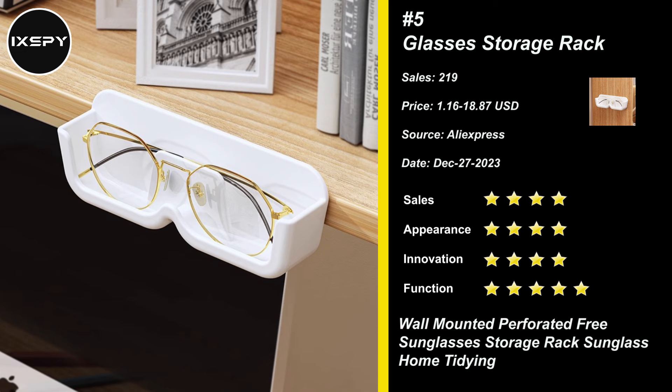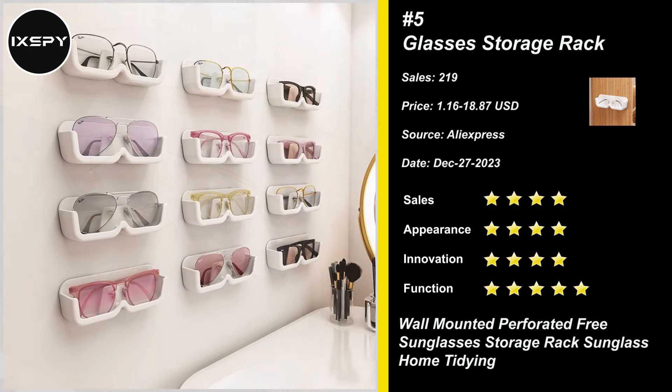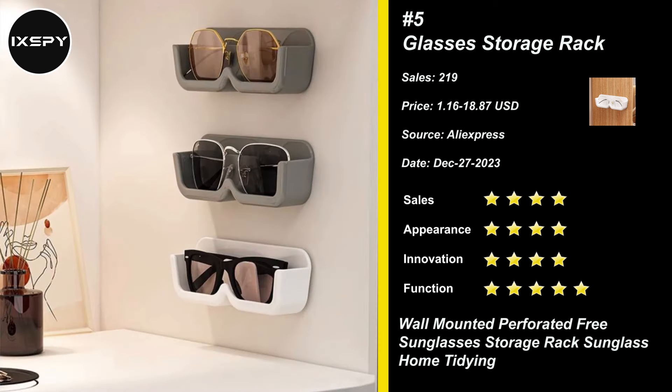This cabinet adhesive glasses organizer is a convenient and practical accessory for a sturdy room. The attachment-free design allows you to quickly mount the storage box to any smooth wall surface without damaging the wall. Try it now!